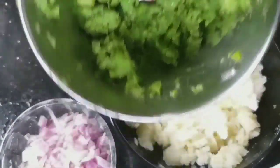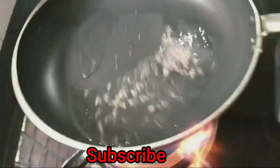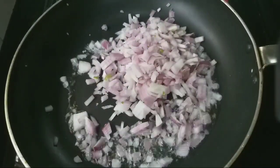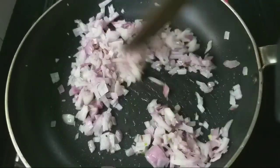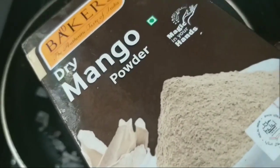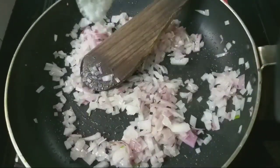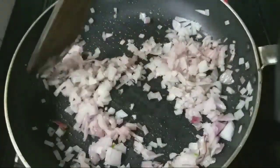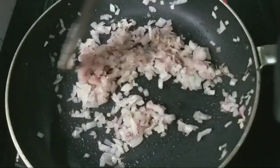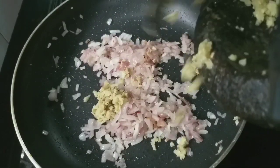Now we are ready to put the masala in the pan. Put the oil in the pan — sunflower oil. Put in a little dry mango powder. It is really good to use and taste. Make sure it is soft. Put a little bit of sour paste in the pan.